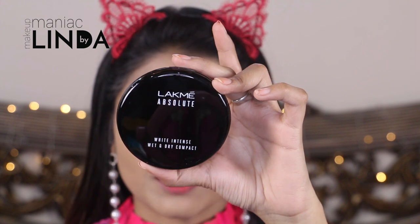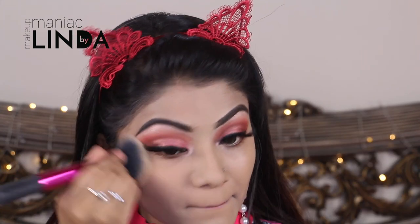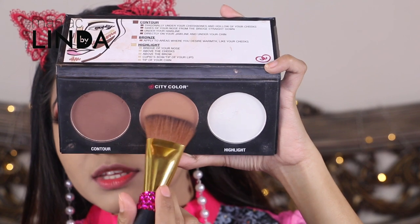Now to set my foundation I'm using the Lakme Absolute Face Powder in shade 01 Ivory Fair. The Superstay foundation already gives a matte finish but I have very oily skin so I always use a powder to set my foundation. To contour my face I'm using the City Color Contour Effects Palette, using the light brown shade to contour my face.